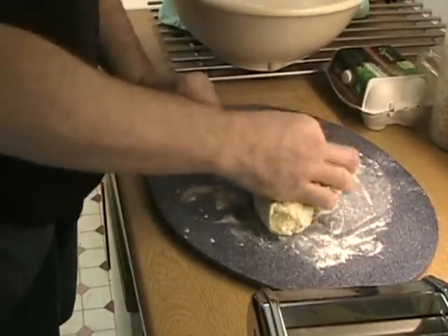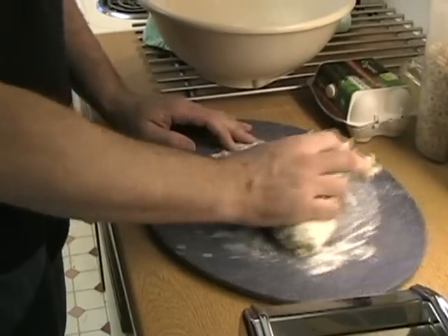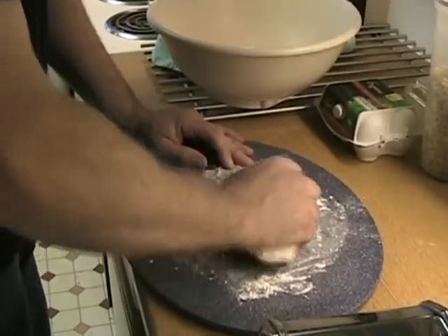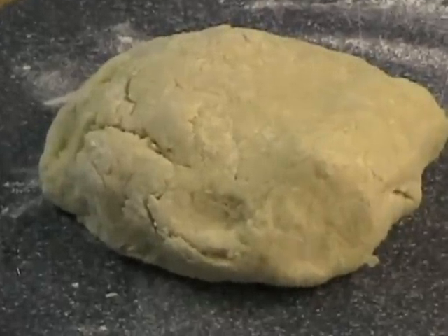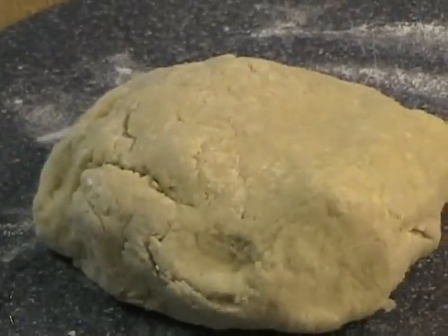I just have to knead this now. Oh, I knead it! Thank you very much, I'm here every Sunday night. It looks like it has a face with one eye winking at us. You might want to stop taking that medication, honey.